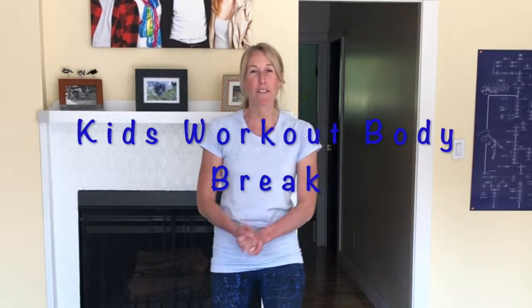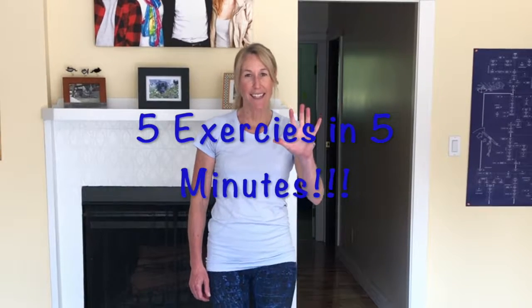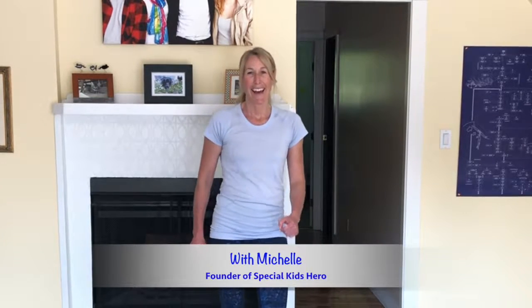Hi and welcome back. We're going to do another five minute workout and we're going to do five exercises. Each exercise is going to be for 40 seconds with a 20 second rest in between to catch your breath. And the whole reason we're doing this is to give you a little workout, give you a little body break, a little movement break or a brain break if that's what you need. And let's get started.